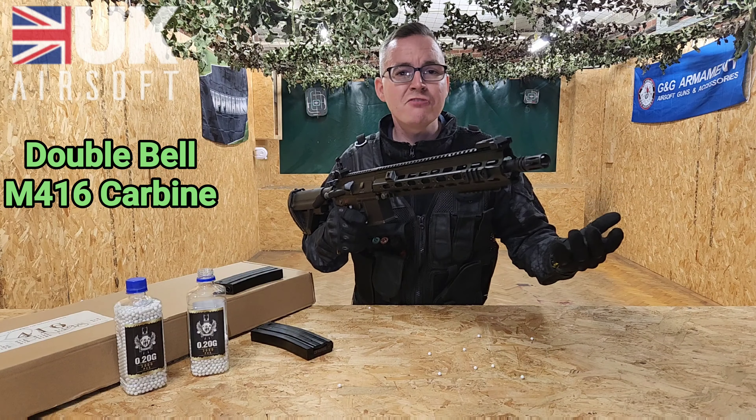Quite uniquely, you get a little allen key with this magazine which you insert into the little hole on the side, allowing you to wind up rather than from the bottom. Keep doing that until you feel some resistance, load into your gun until you hear it click, and that's it — you're more or less good to go.